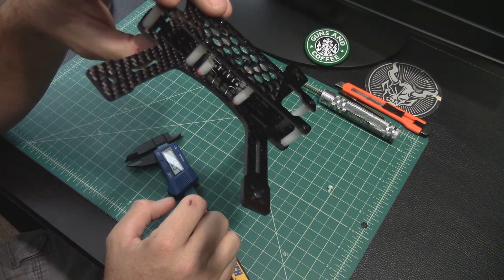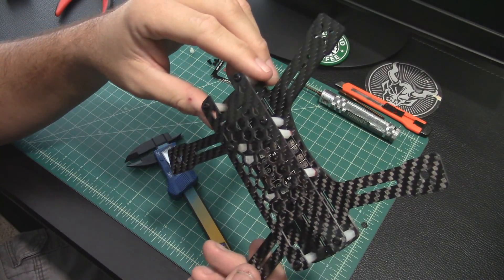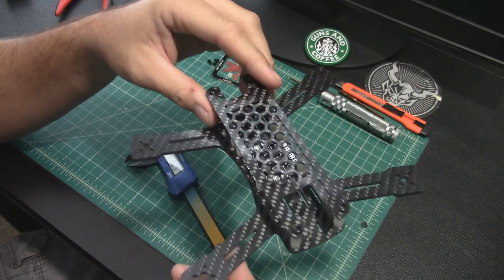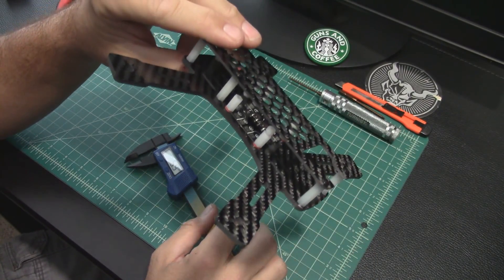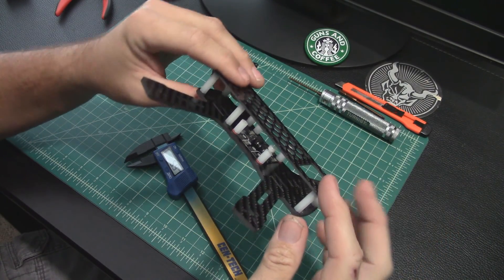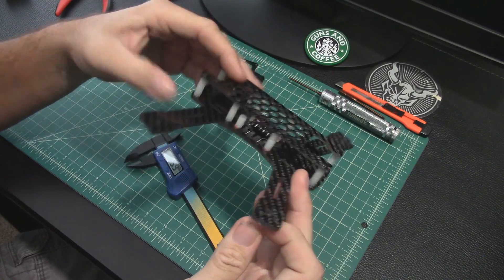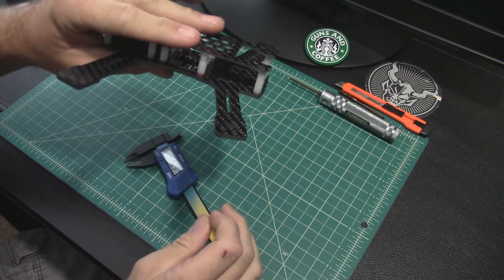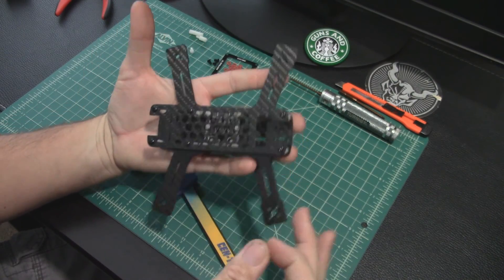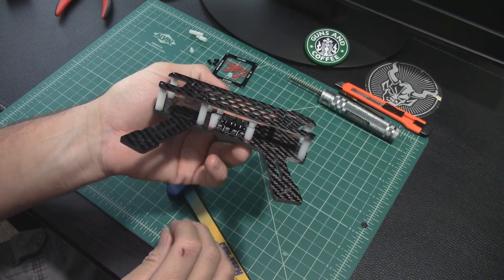That should be pretty good — especially if you're going to direct solder and not use any pins, which would probably be a smart idea for this small and tight a frame. Generally standoffs are typically 35mm; this is kind of tight but it's almost like a low rider. I guess it's proportional for a 180 frame, but that is really short.